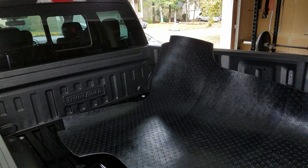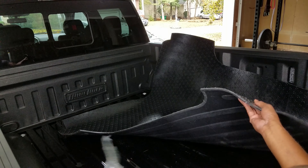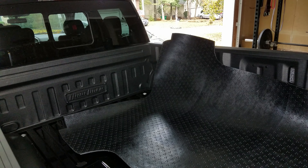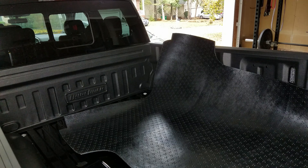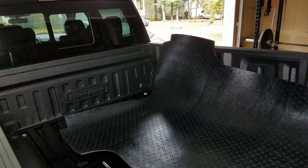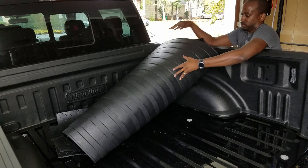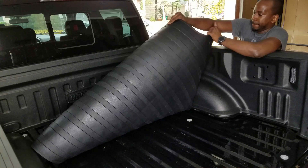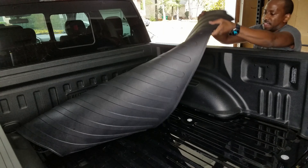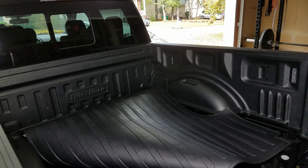I'm gonna go ahead and put the bed liner mat in. I've come to the realization that this left side panel doesn't fit — it was just cut off. So I'm gonna reach out to Dual Liner and see if they'll give me a replacement. For now, let's just see if everything else fits, because I'll likely have to redo this side.